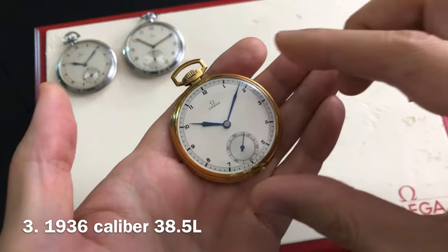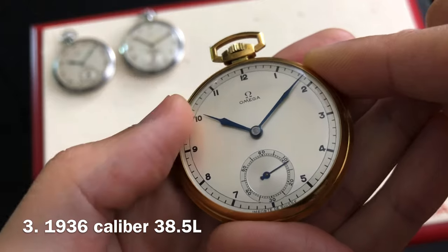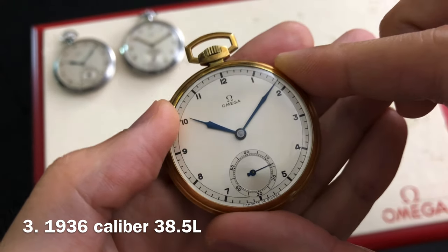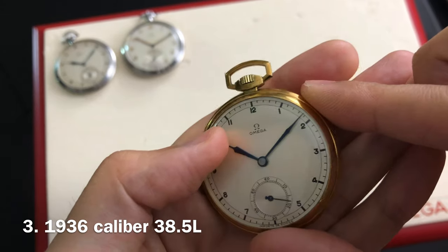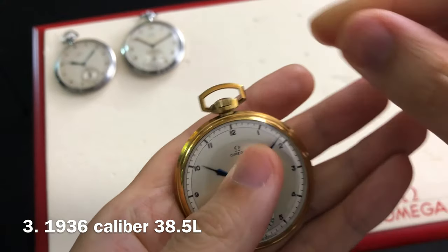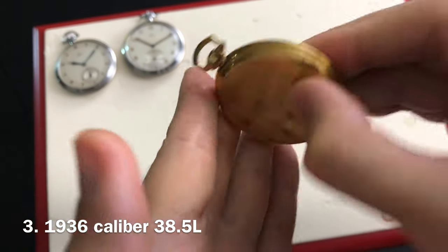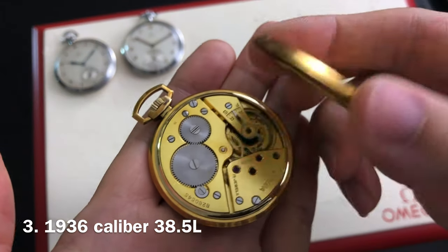This third piece has been sitting on my display for many years and you can see the gold plated case has tarnish, but that can be easily removed with a polishing cloth. This one is almost in new old stock condition as the case and dial are pristine. This piece dates to 1936 and also takes a caliber 38.5L manual winding movement.